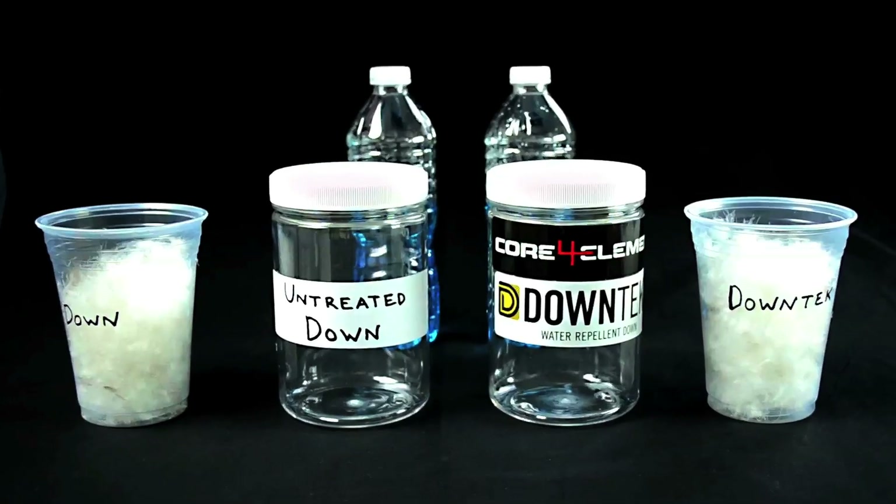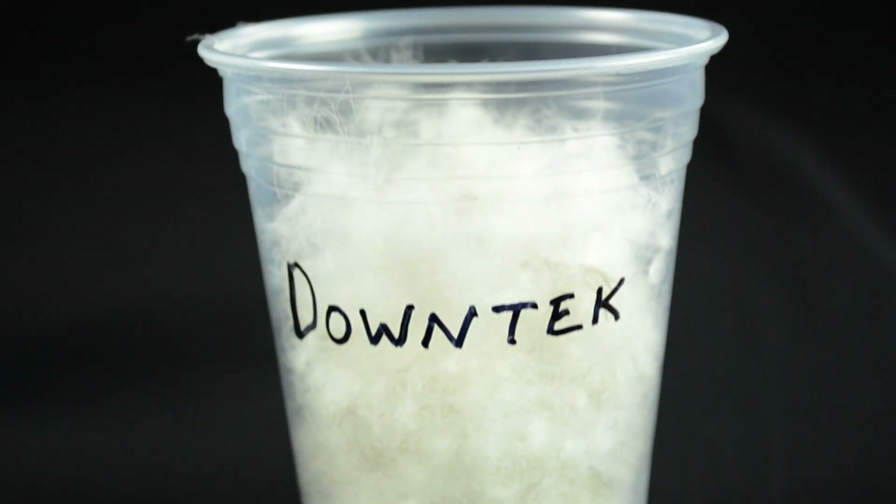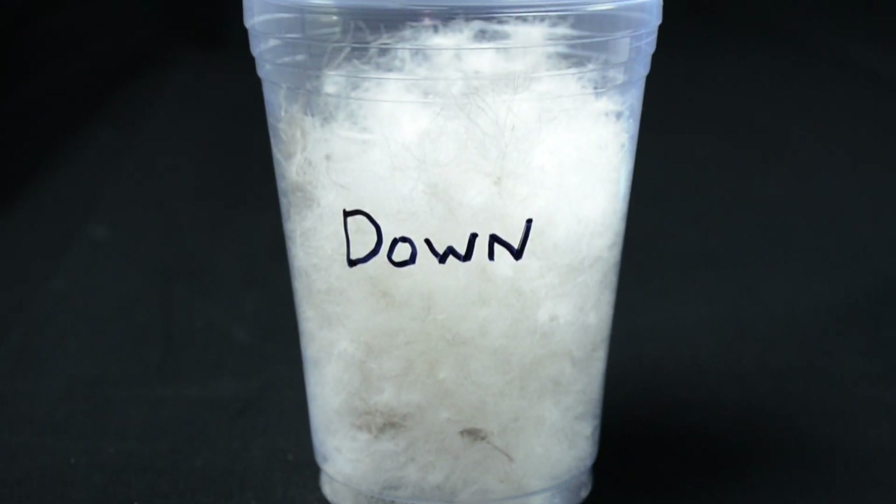We're going to demonstrate that by pouring 10 ounces of water over two amounts of down — one treated with Down Tech and one without Down Tech, just regular down. We're using a 650 fill down for the demonstration, and it will show you how the down reacts to wetness and water.